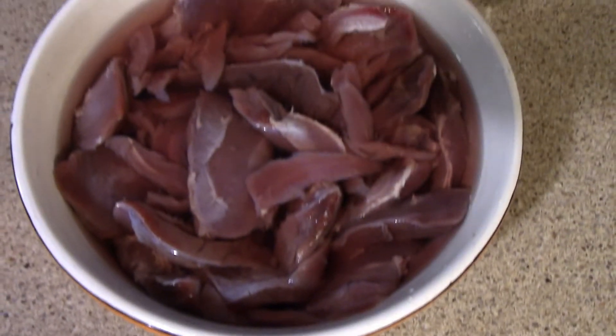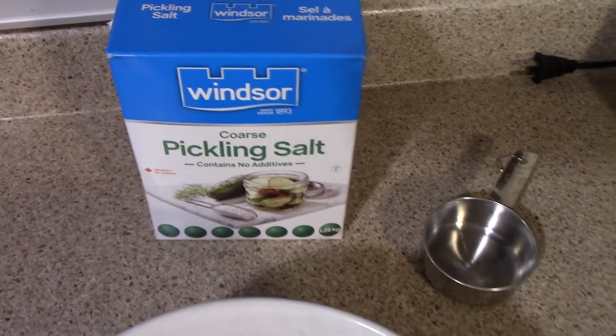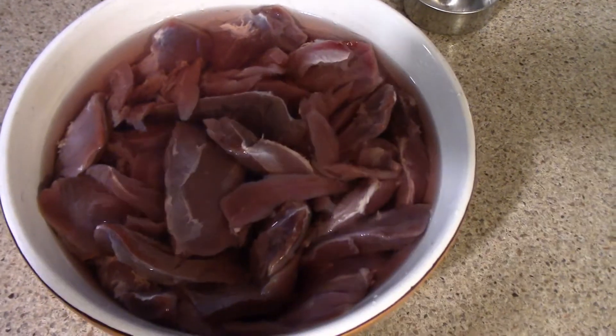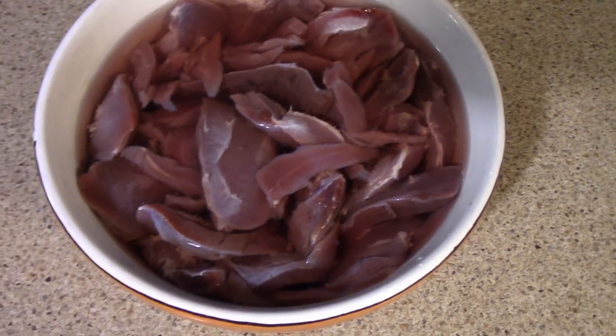You can do this for duck or geese — it's basically a saltwater or brine solution. In this case I use pickling salt, half a cup with two cups of warm water. I made sure that the salt was dissolved, and once it was dissolved and the water had cooled, I then added the meat.